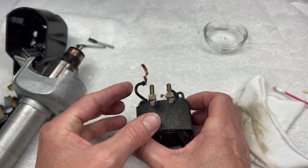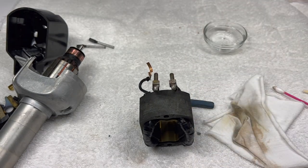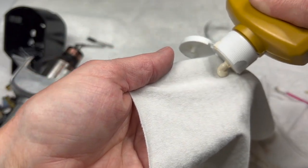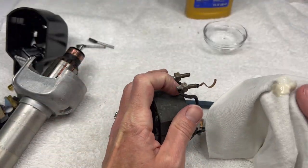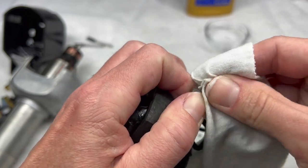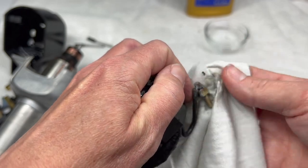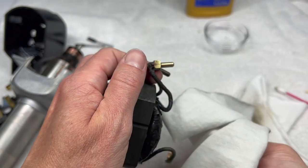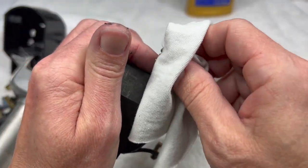Also look at the contacts where the wiring plugs onto the motor — they get pretty tarnished. Brasso is great here: put a little bit on a rag, just a small drop, and rub the contacts. You can see how quickly it takes the tarnish or patina off the brass. This is important because you want really good contact so your motor gets the power it needs and your light works properly. Be careful — these ends are kind of soldered on so don't yank or pull. Polish off all the extra Brasso with a clean part of your towel.